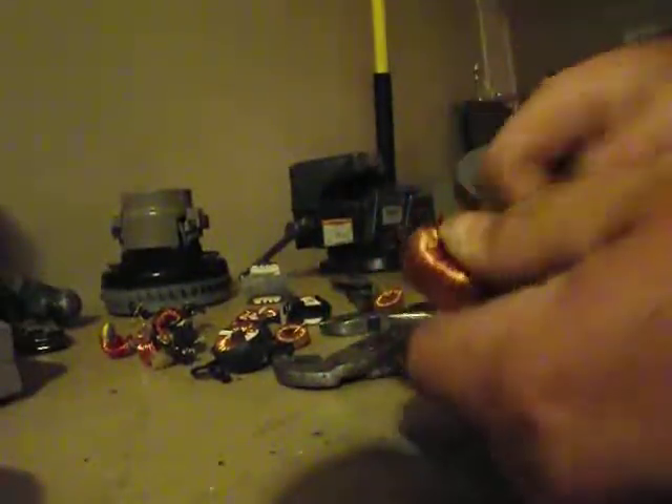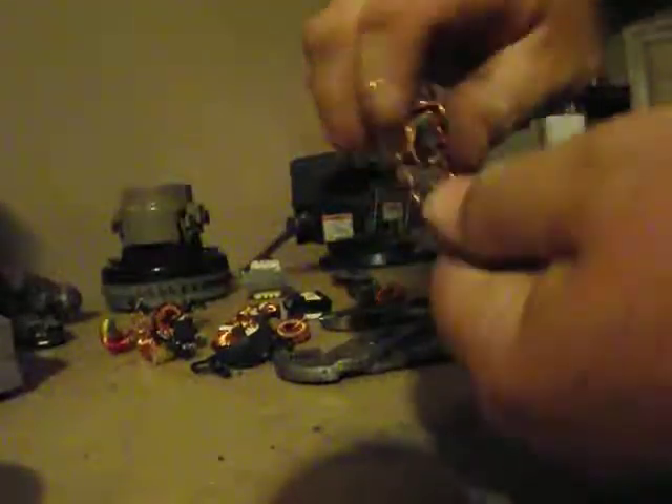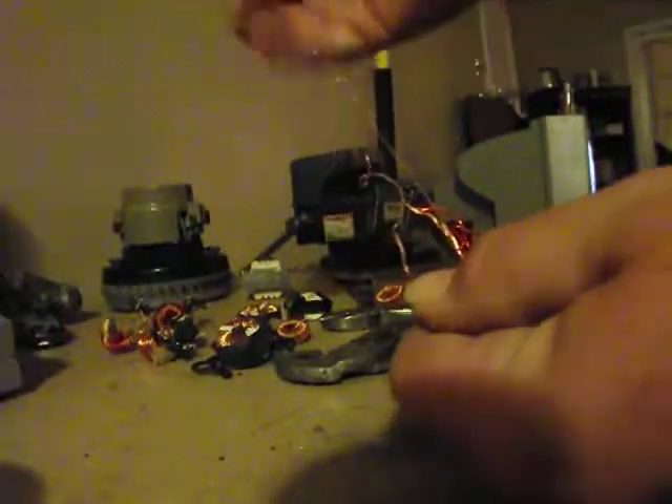That way you can start twisting it. You start twisting and it comes undone. You just twist it until the winding comes off.